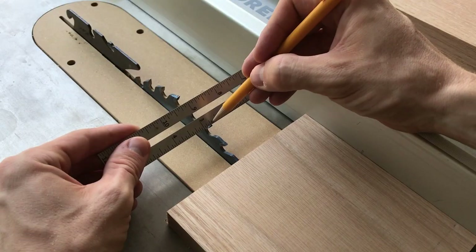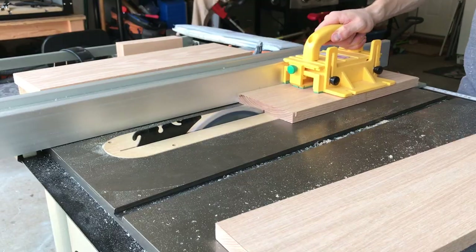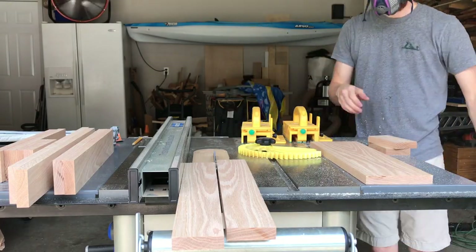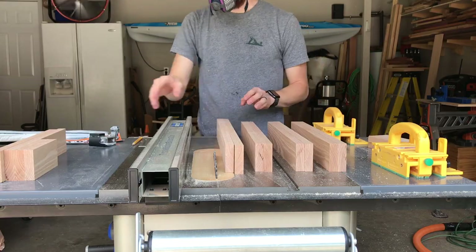Keeping in mind the full kerf of my table saw blade, I carefully measured and adjusted my fence to exactly 2 and 3 quarters inches and made sure that each board would be ripped exactly in half. This left me with 6 pieces at 18 inches long, 2 at 22, 2 at 14 and 2 at 6.